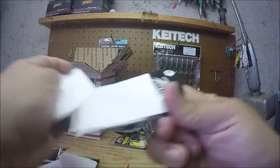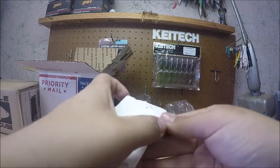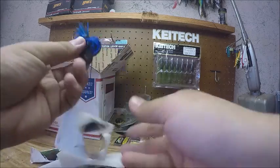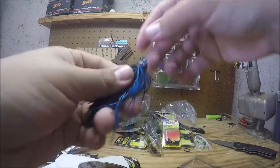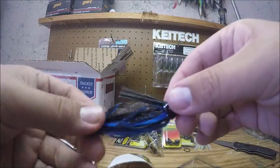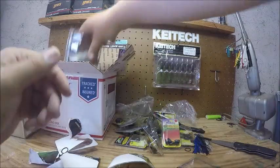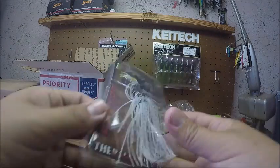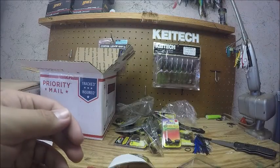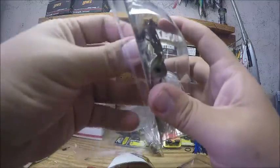I also have a 3/8 ounce swim jig in black and blue — it's just a really shiny black and blue. Then the last thing in the Picasso order is the Shock Blade in half ounce in Bling Shad, and this will work well on Seminole also.